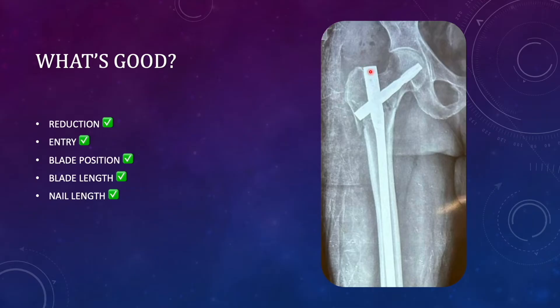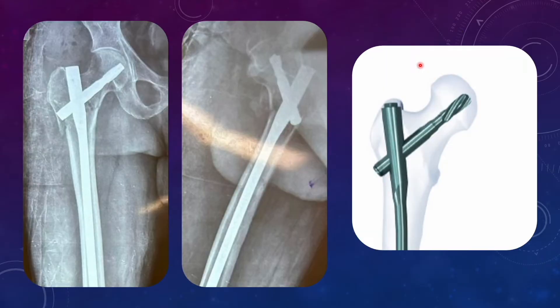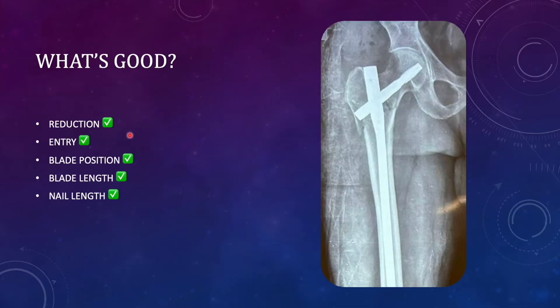The blade position is entering in the inferior quadrant of the neck as well as the inferior quadrant of the femoral head — a good position in AP view. In lateral view it is almost in the center, and the blade is central. We are satisfied with the blade position. Regarding blade length, ideally when using the blade we should keep the TAD slightly on the higher side, but here the surgeon has kept it on the lower side.